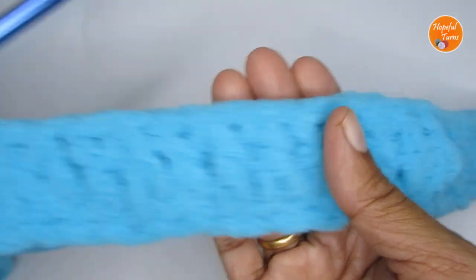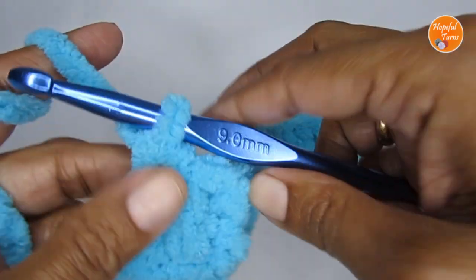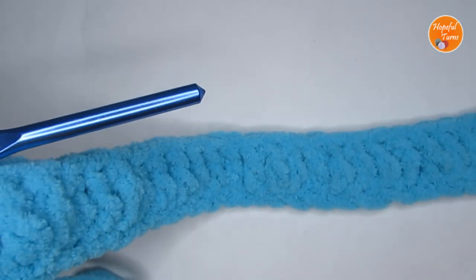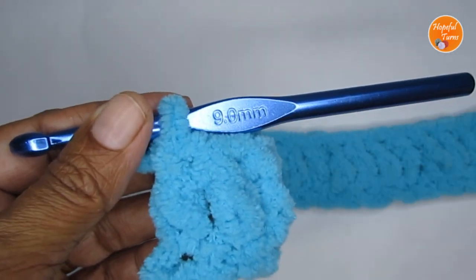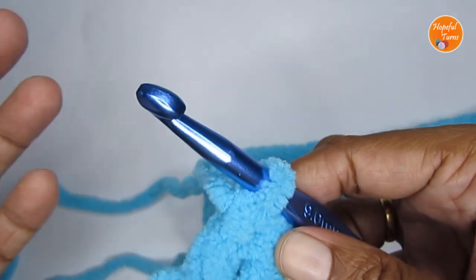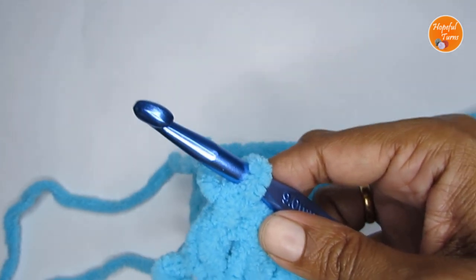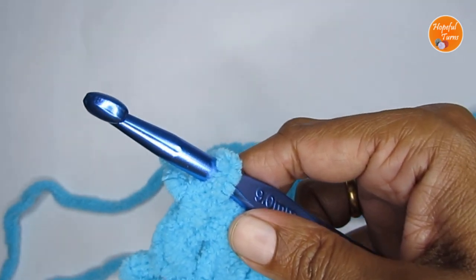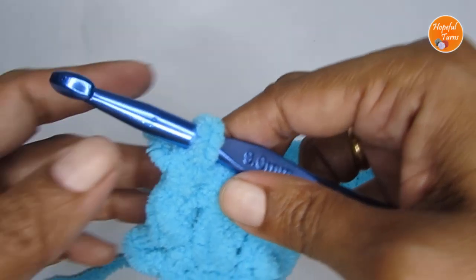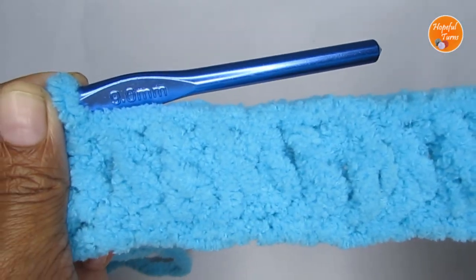Here I have finished one full row of double crochet and I now have a total of 51 double crochets — that's 50 double crochets plus the starting three chain stitches. Whatever is your starting chain stitch, two less will be the double crochet count. So if you're starting with 60 chain stitches, you will have 57 double crochets plus the starting three chain stitches, for a total of 58. For my case, I have 51 double crochets in row one.